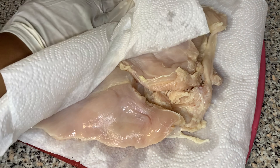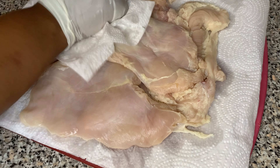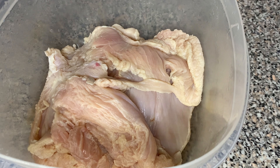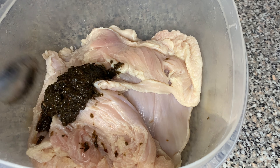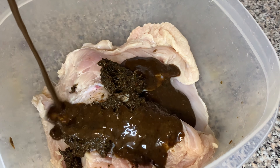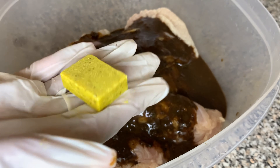Now we're going to pat the chicken dry. I put some napkins on the cutting board and used some other napkins in my hand to pat the chicken dry on both sides. Now I'm going to start adding my seasoning. I'm going to add some jerk seasoning, then I'm going to add my jerk marinade. Don't worry, I will have the exact recipe for you in the description box below.